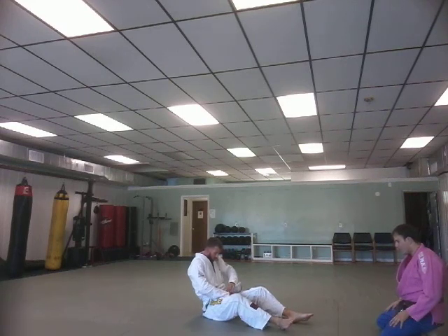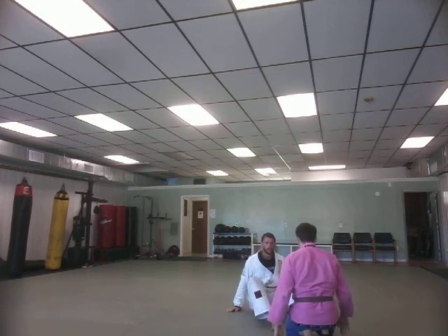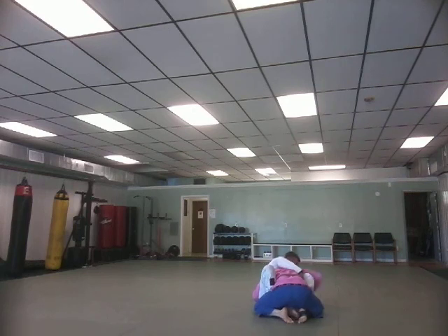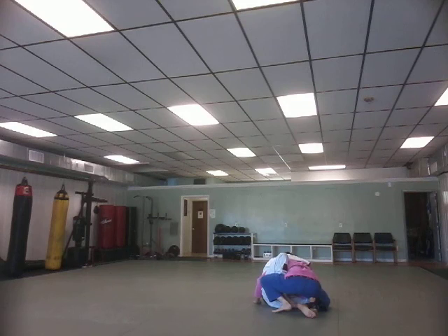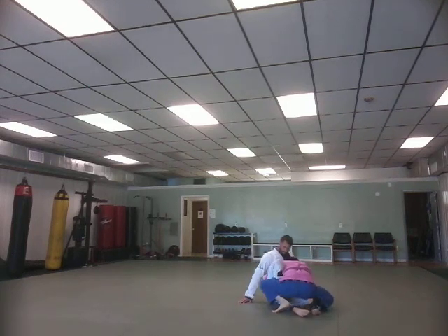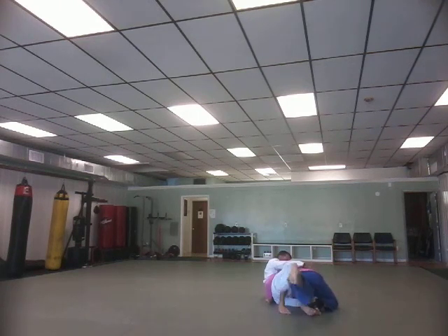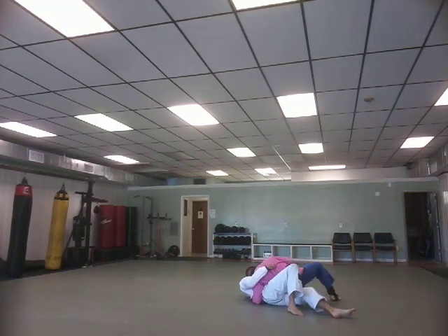Let's show that one more time from an angle where you can see it. From butterfly guard — shifting, stepping up, moving laterally. We're going to really shut down when they kick, so you might be able to move up the body a bit but you should not be able to move the distance. From here, kicking back and we're over top. Head to the mat. Passing.